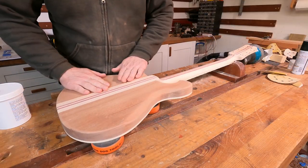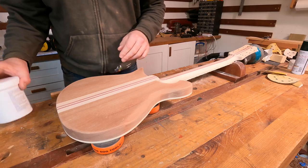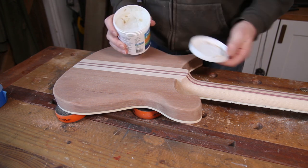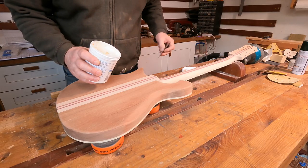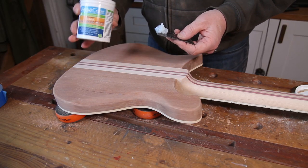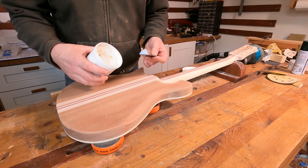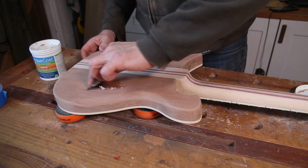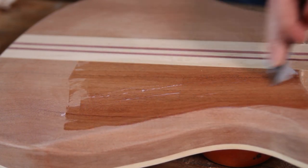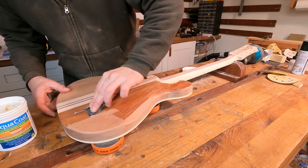So that is everything now sanded down to 320, and it's all feeling absolutely beautiful and smooth. Next up we'll take some of this Aquacote grain filler — it's a water-based clear grain filler, pretty much multi-purpose stuff. I've used this on a number of builds and it's always worked out really, really well for me. It's not cheap — about 30 odd quid for this tub — but I've done about three or four builds with this now and I've hardly scraped the surface, so hopefully it should last me a good long time. It's just a matter of pushing it into the grain and trying to leave as little excess as possible so I don't have to do loads and loads of sanding.